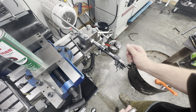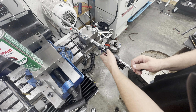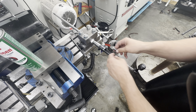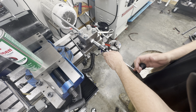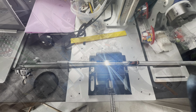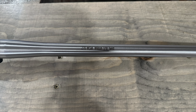All right, got the action all reassembled, barrel cleaned up. This is the go gauge — goes in without any issues. This is the no-go — goes in hard to stop. Life is grand. Now it's time to go laser.